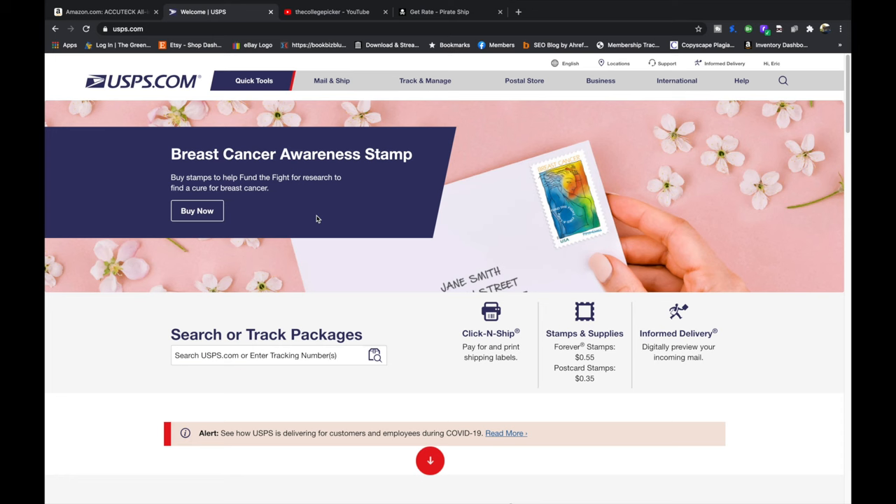How's it going everybody? My name's Eric and in this video I'm going to walk you through step-by-step how to create a USPS Click and Ship postage label from your house. That way you don't have to stand in line at the post office. It's just a lot easier when you buy it at home.